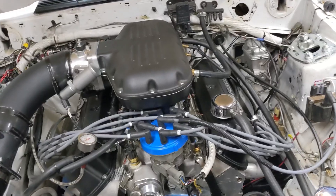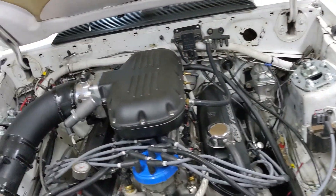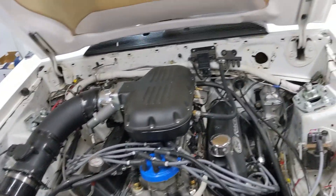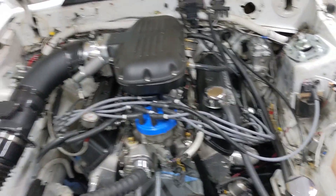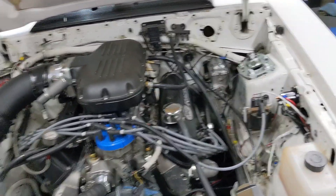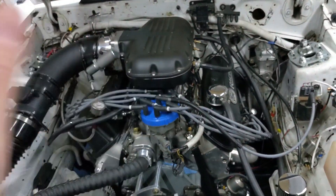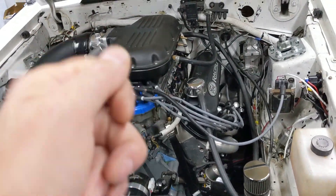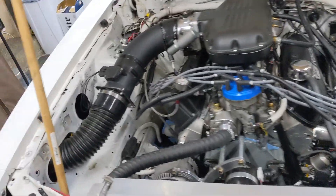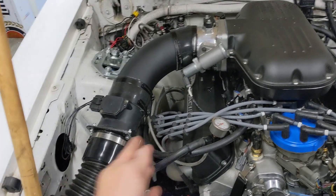We also got a new tune from the tuner, so I ran an idle log for him and let the car come fully up to temp. It did fine — just sat here and idled right along, got up to full 180 degrees, fans kicked in, everything like it's supposed to. Then I shut the car off and when I went to restart it hot, it just clicked, like the battery was dead.